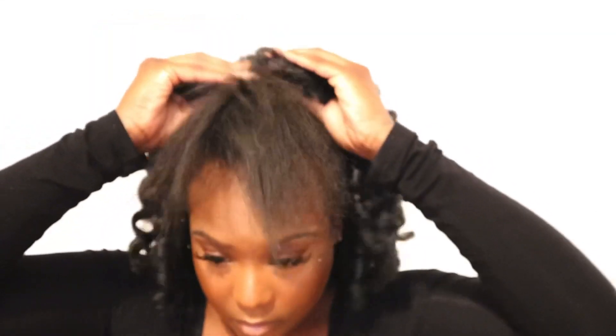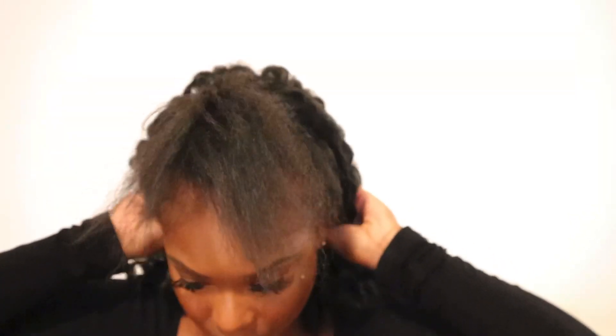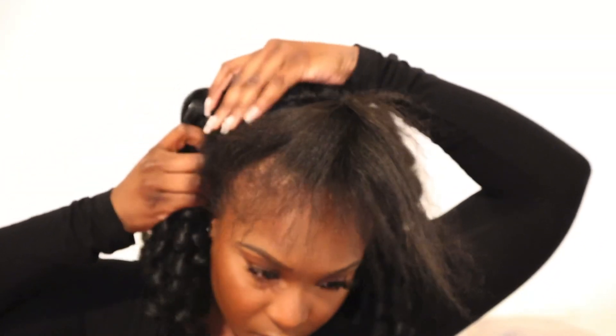I'm gonna move my hair up. Y'all, I have a really small head, so I'm trying to see if I should tighten it up some to make it feel a little more secure. If y'all got a little head like me, you're definitely gonna have to tighten this up a little bit because my head is like little.